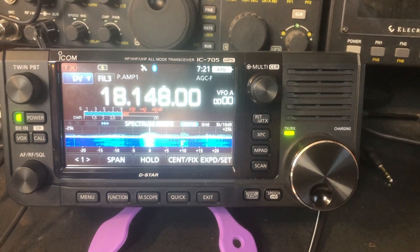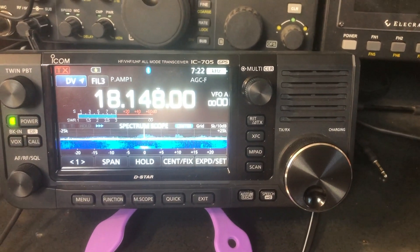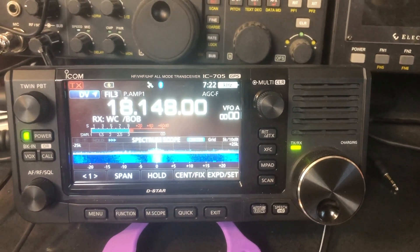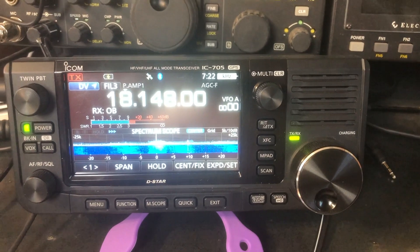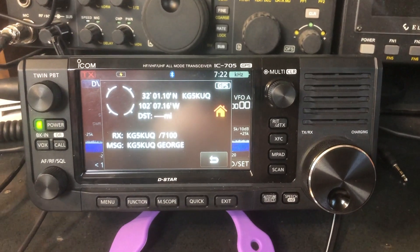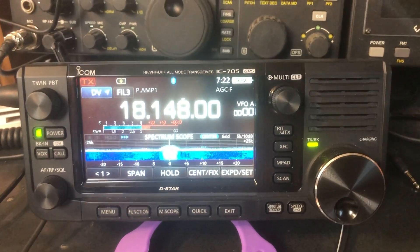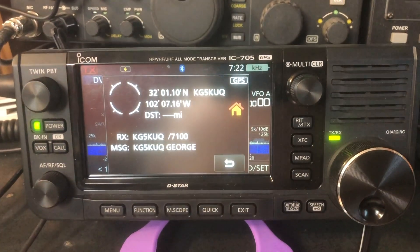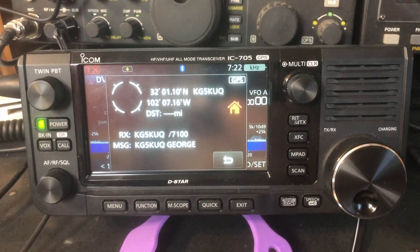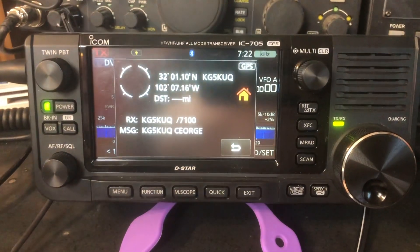175 watts, pushing it with the 705. KF5CBL, KG4TWC, KG5KUQ. Guys, remember — this is on HF. There's no internet, no reflectors, there is nothing. This is straight radio to radio. Florida to California and back. I think my D-Star filter has been working pretty well.